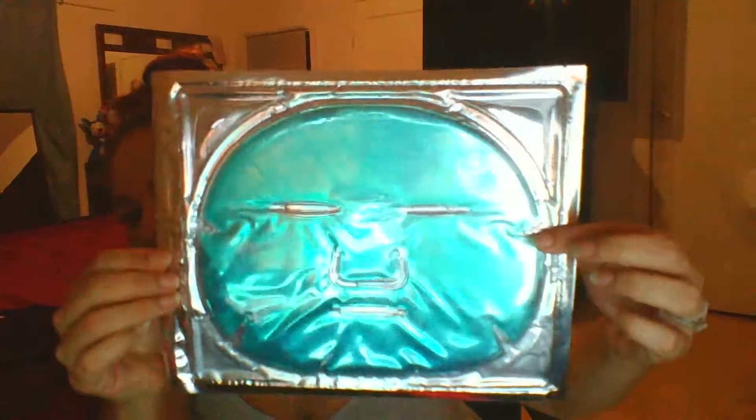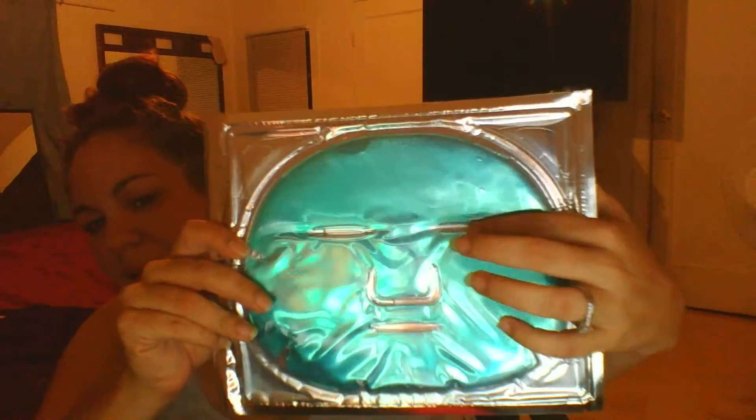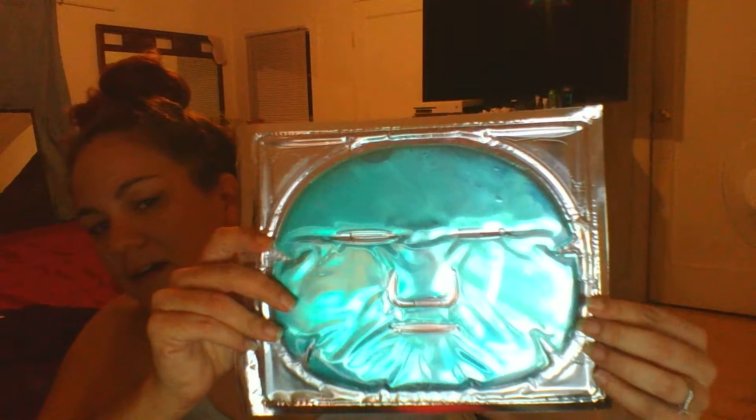This one is the aloe vera collagen mask. With this one, it does look like they made the eye and mouth holes kind of — I don't want to say small, but like the first one, if you saw that video. It has a bit of a different feel, almost like it's a little bit thicker. I do like that there's not as much liquid around because with some of them, once you open them, the liquid does tend to spill out a little bit, and I'm not really a big fan of it spilling out.